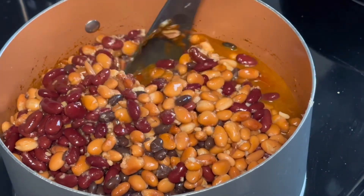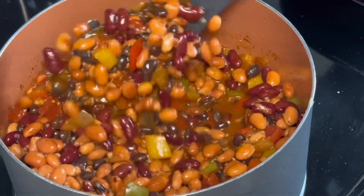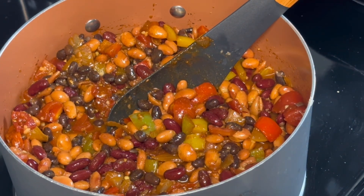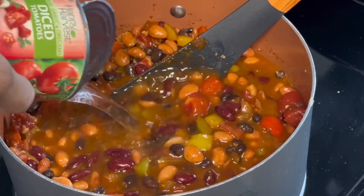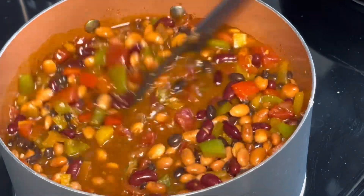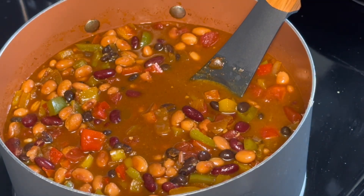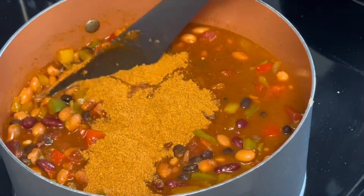I'm mixing everything together and I think I need to add a little more water. I'm going to taste it — you can taste it because there's no raw meat, and raw vegetables are fine to eat. Tasting to see if it's too salty or not salty enough. You want the water to cover everything; chicken broth would give it more flavor. It needs more seasoning, so I'm going to use the whole package — I might use the other one too because it doesn't have much flavor to me.